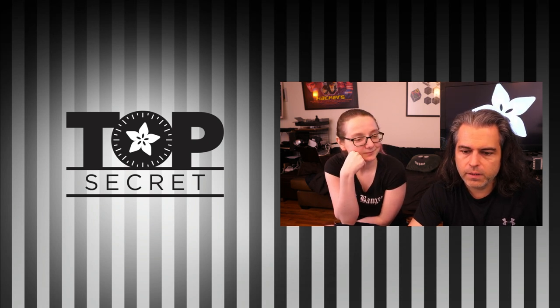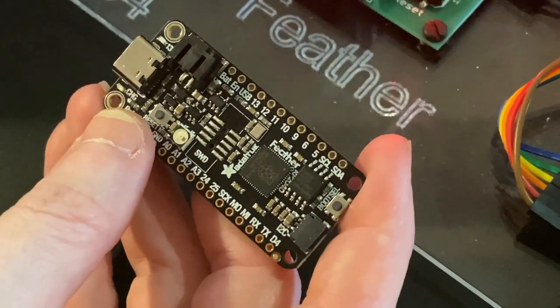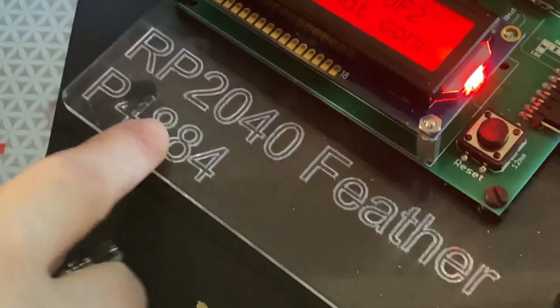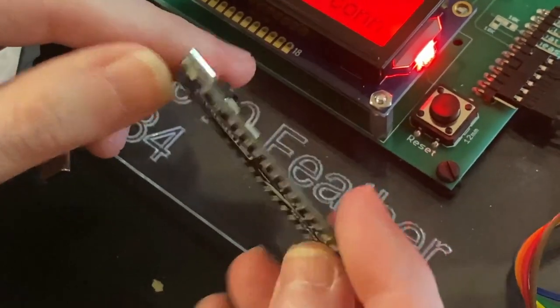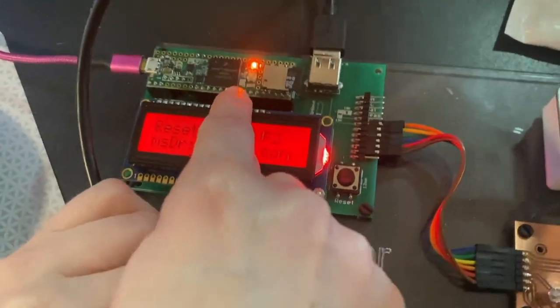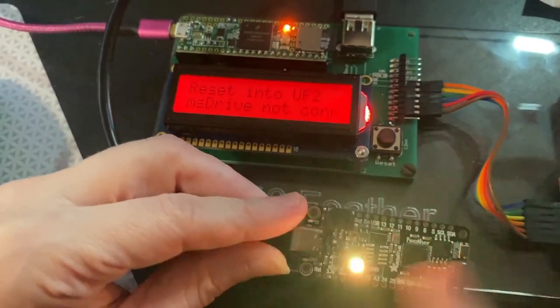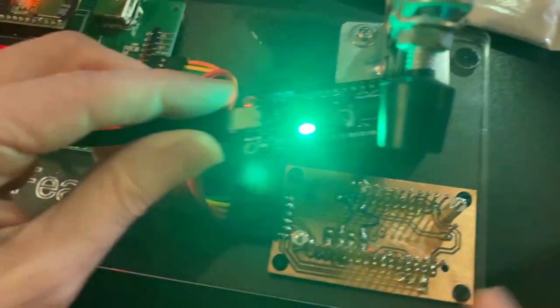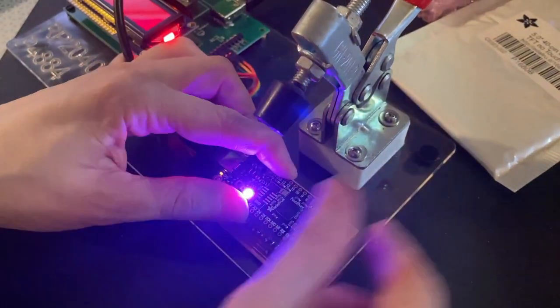Here is us testing our Feather 2040s with the Teensy. Lamar, what is this? This is my RP2040 tester for the RP2040 Feather. We finished this up and I want to show how the testing procedure works. I use a Teensy and the USB host, and it's really cool — I actually load the UF2 over mass storage onto here. This is my test jig.